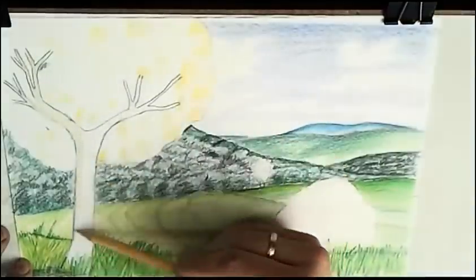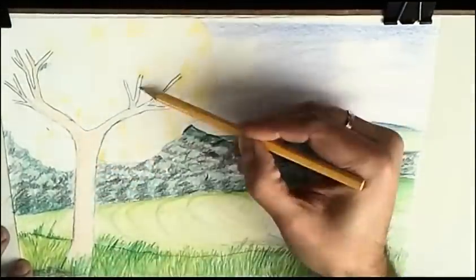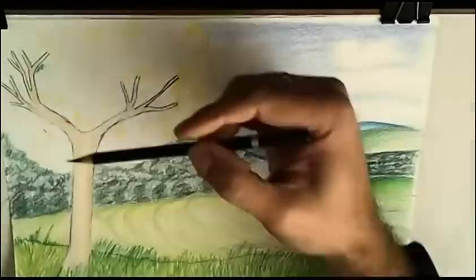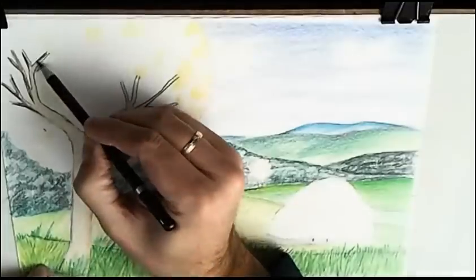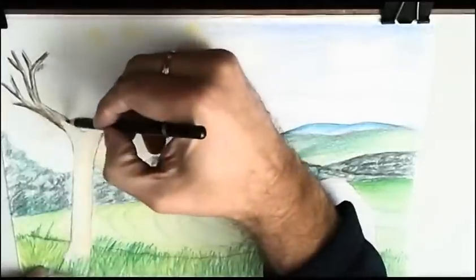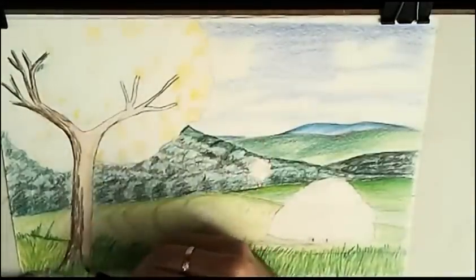This trunk and this tree, as it is very near, very close to us, will have many details. But the other trees will have less detail and be somewhat blurred, because they are farther from us.